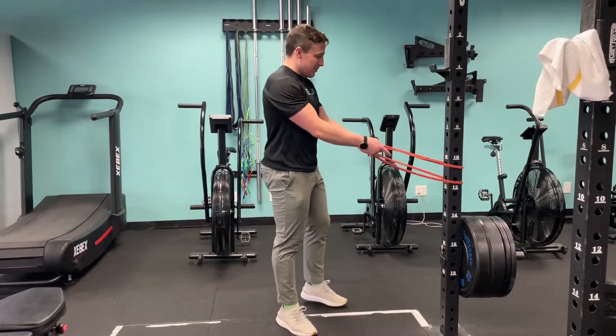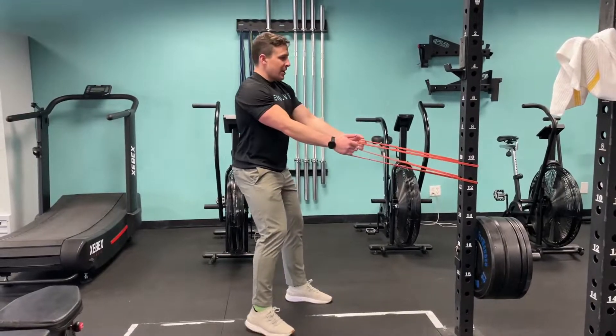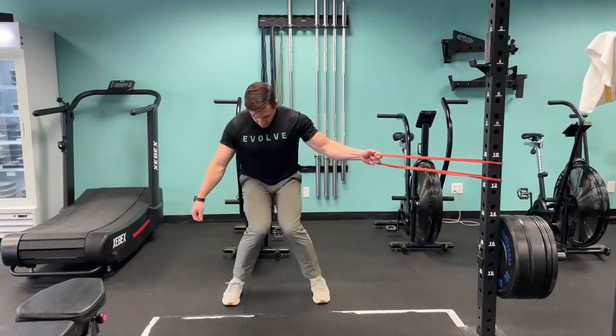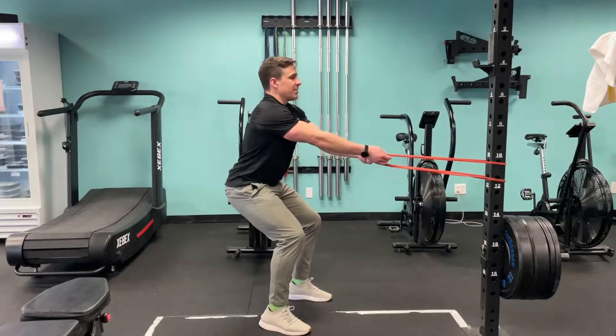This is a squat hold with a band row. I'm going to get here with my feet right underneath my shoulders, come into about a 90 degree squat — it's like I'm in an invisible chair. I'm going to make sure my knees aren't dropping in, but get them out, and brace my core a little bit like somebody's going to poke me or tickle me.